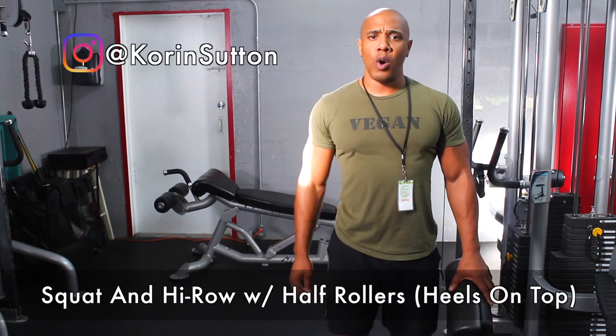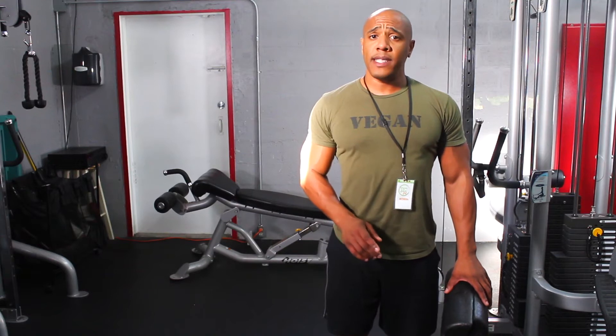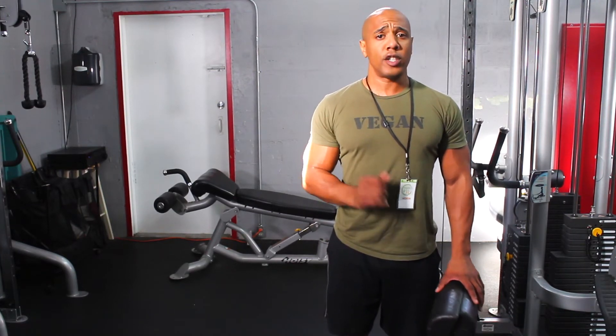Today I'm demonstrating a squat and row with half rollers with your heels on top. When performing this exercise, it's a full body exercise that activates the quads, hamstrings, glutes, also core activation, rhomboids, lats, rear delts, and also the biceps.